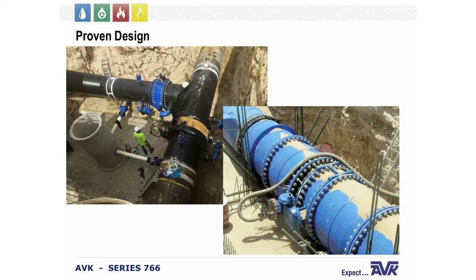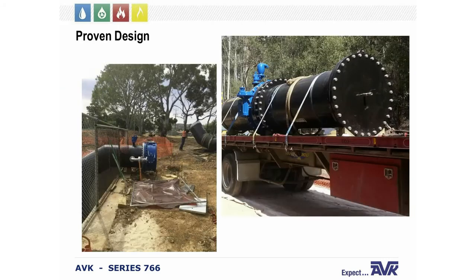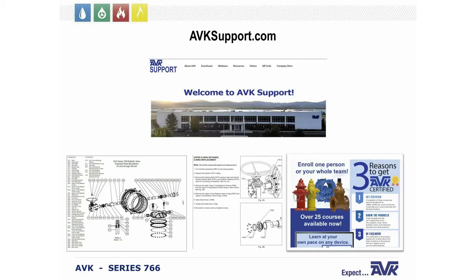The next few slides show our valves being used in actual systems — as you can see, these things are massive. Visit ABK Support on our website, where you can take a virtual tour of our manufacturing facilities, download data sheets, watch installation and maintenance videos, and view brochures. We also have a great YouTube channel with a ton of information, and a training program with over 50 courses that will make you ABK certified — and it's free.